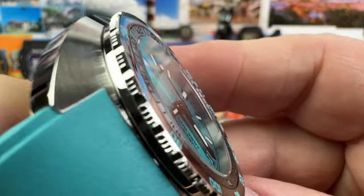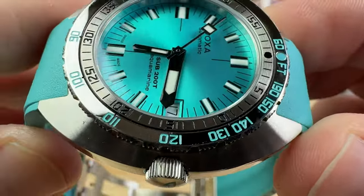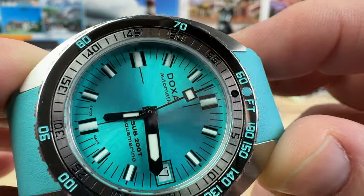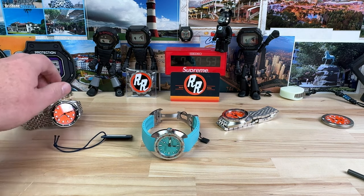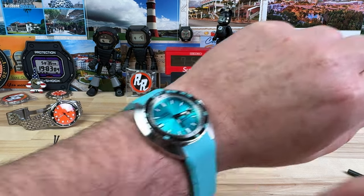You can see the saw teeth there — plenty of grip, but not going to rip your fingers apart. They're kind of angled, a slightly angled cut. I'll go ahead and put this on the wrist and then do a side-by-side comparison with my Sub 300T that I picked up from Exquisite — my guy Tyler always helps me out.